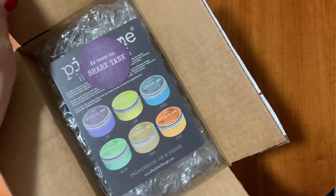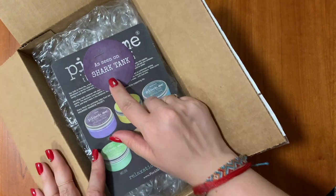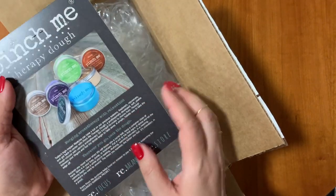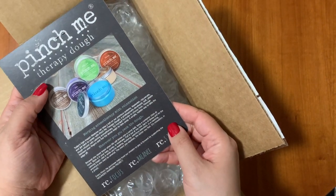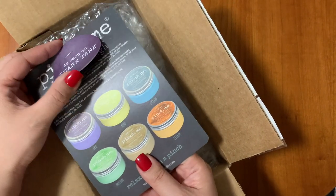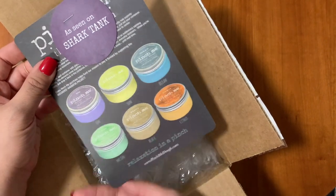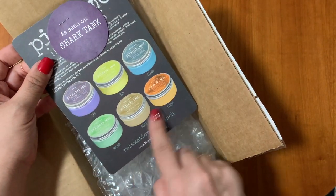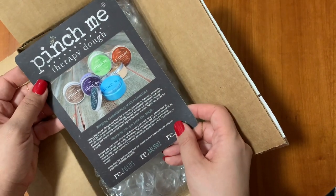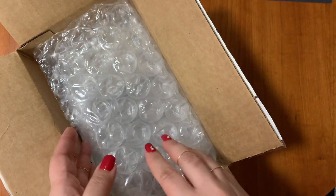You guys may remember from my last Pinch Me video — I discovered this product on Shark Tank. And look, this is coming with a little informational card here: 'As Seen on Shark Tank.' So if you didn't know, Pinch Me was on the show Shark Tank and this is how I found out about it. This is showing some of the various scents that they have and a little bit of information about this product.